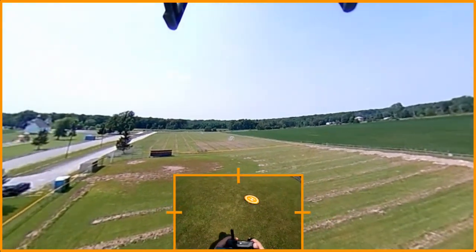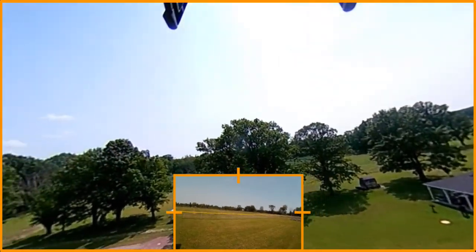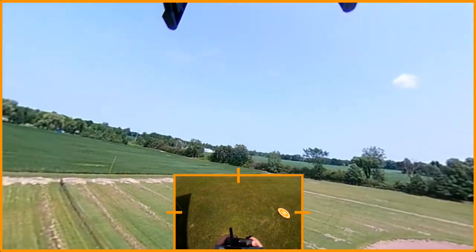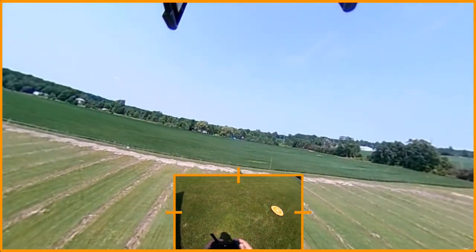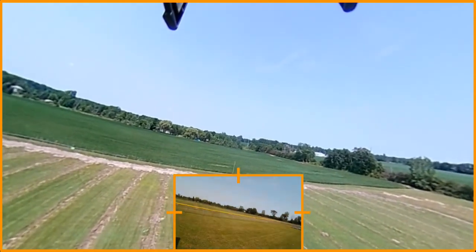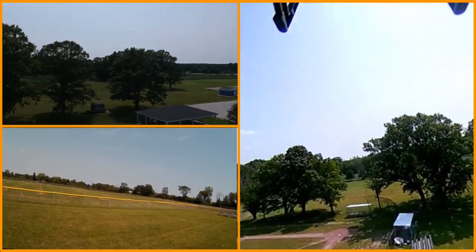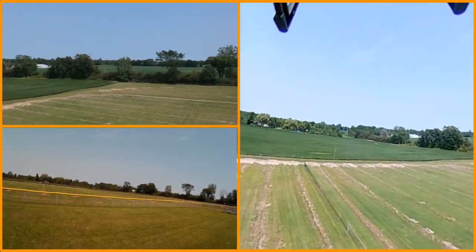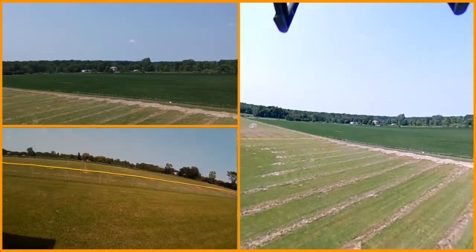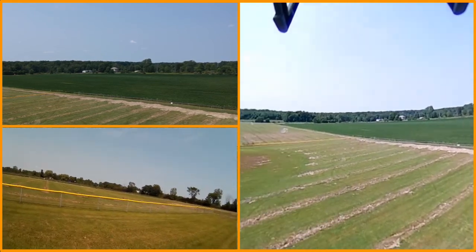I'm just going to pan this around and see what I get. I've also started the video on the copter now. I'm trying to pay a little bit of attention to this because I don't know how it's going to perform, especially in this breeze out here today. A little bit less breeze would be nice, but I want to test it out.